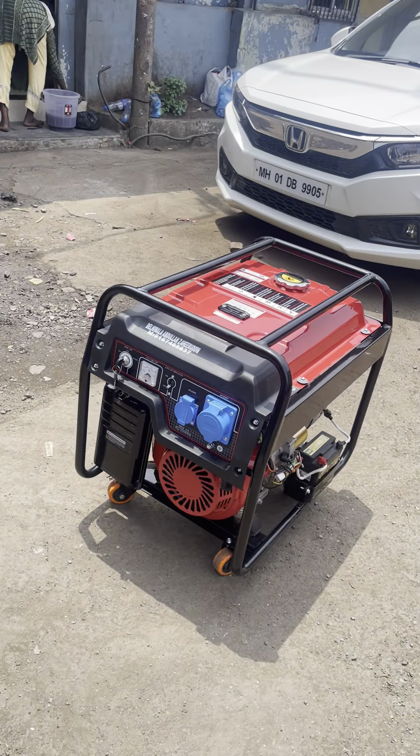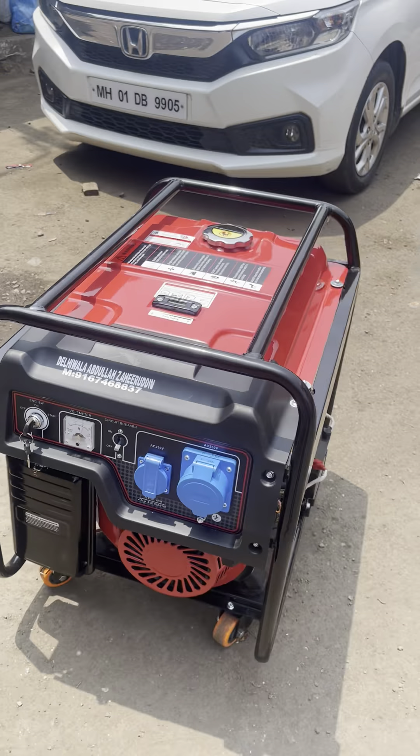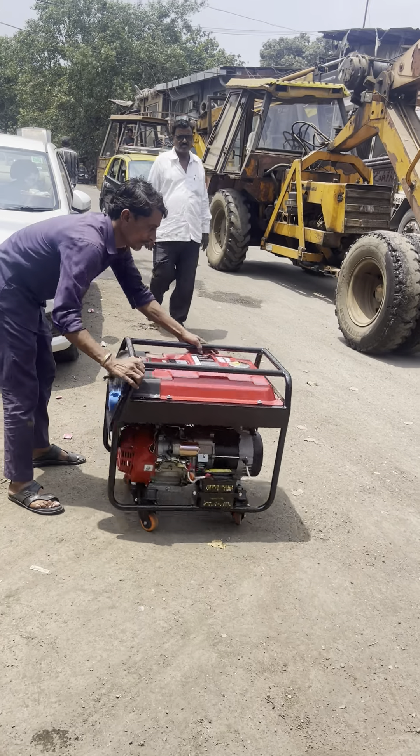This is your generator set. This is how to start and operate the product. Ultra complex petrol generator.